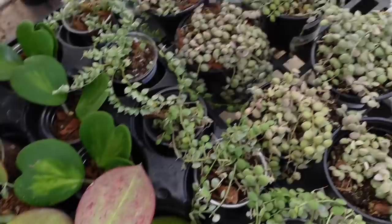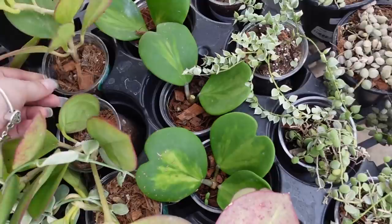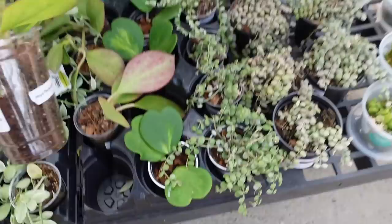I love the reverse variegated Kerrii too. These Pachycladas are nice — really full. They're $60.